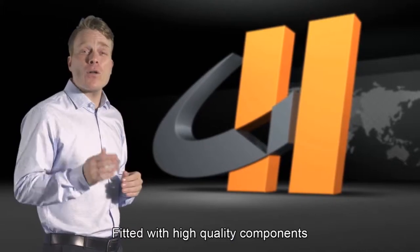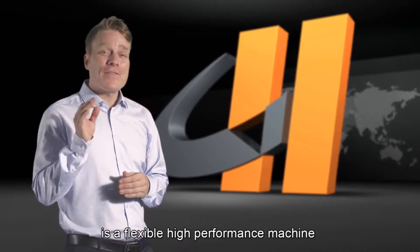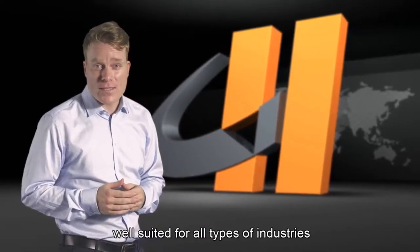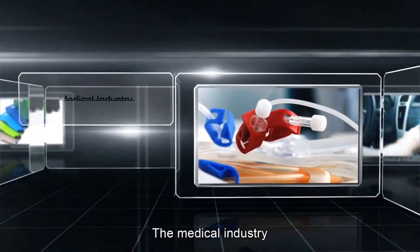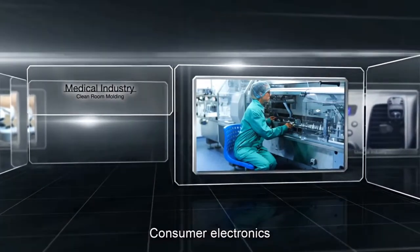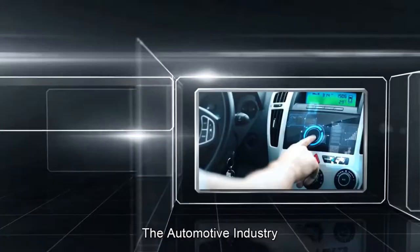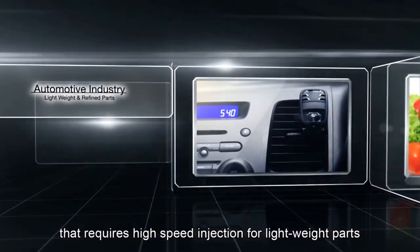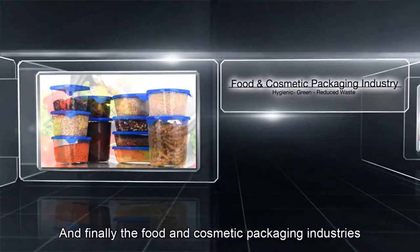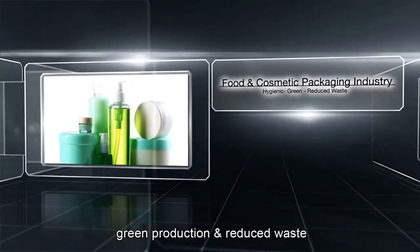Fitted with high-quality components, the SM90 all-electric injection molding machine is a flexible, high-performance machine well suited for all types of industries — such as the medical industry requiring clean room molding capabilities, consumer electronics that demand high accuracy for precision components, the automotive industry that requires high-speed injection for lightweight parts, and the food and cosmetic packaging industries with a focus on hygiene, green production, and reduced waste.